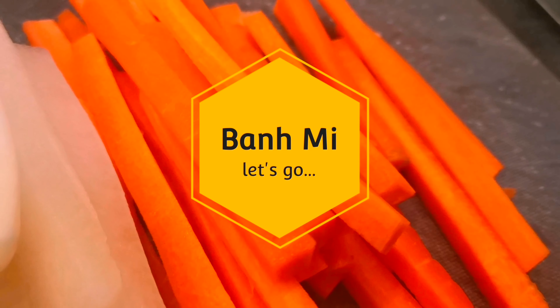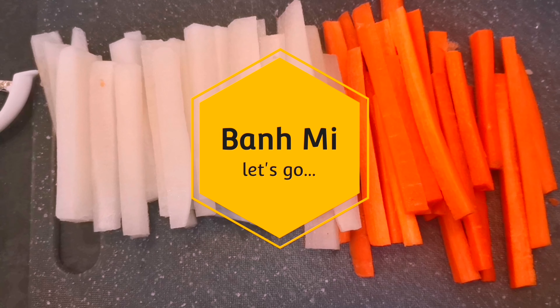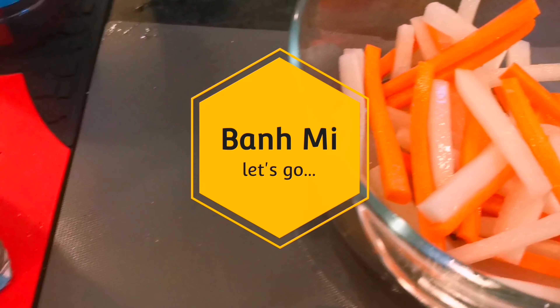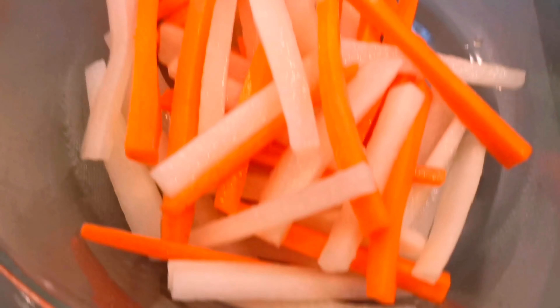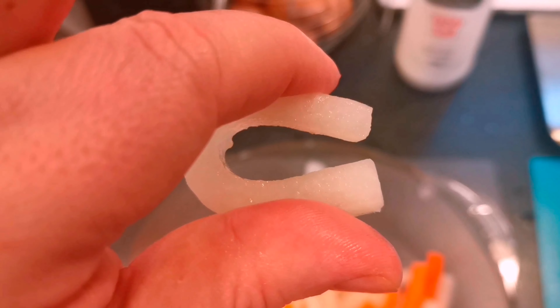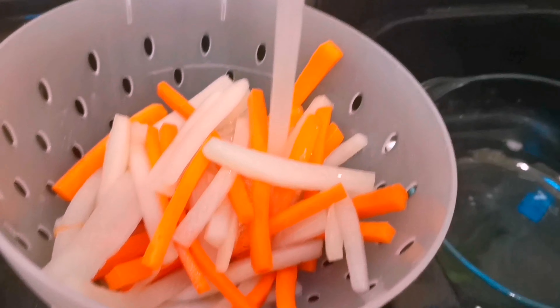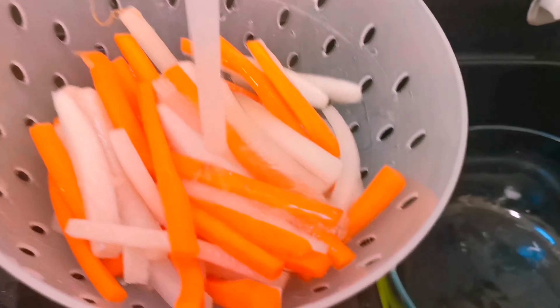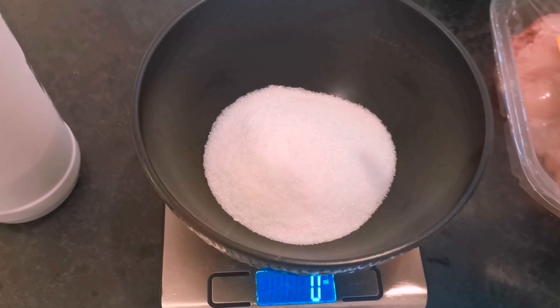I wanted to make my daikon and carrot pickle first, so I chopped it up into chopstick-size lengths, around three inches long. Then I extracted the water using salt and sugar — massage it until a pool of juice forms. It's ready when the daikon bends like that; it's about 10 minutes or so. Then you rinse the solution off under cold water with a colander for a couple of minutes.